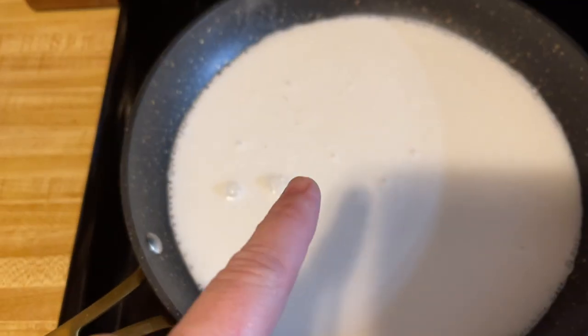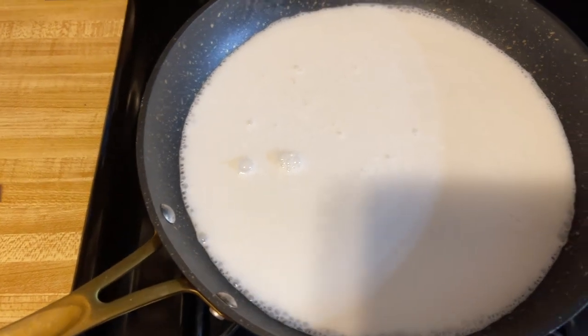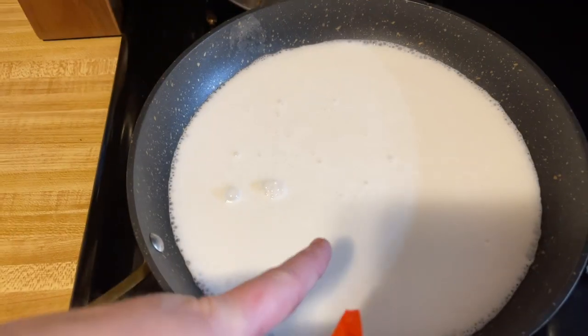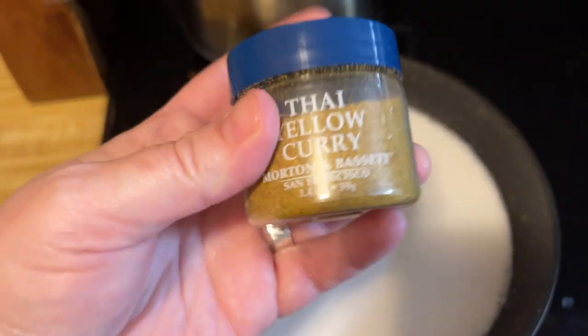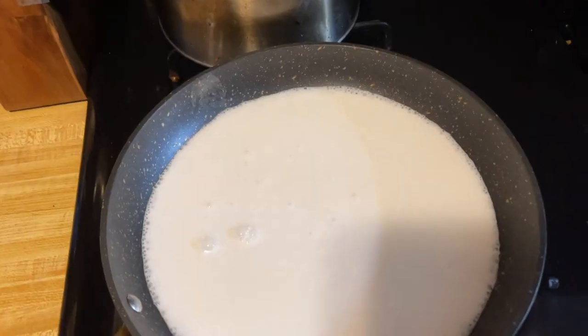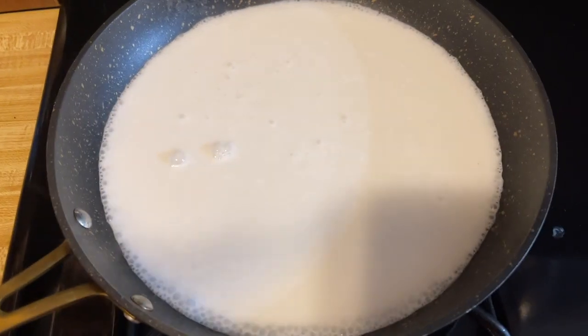The premise is coconut milk — cook your noodles in the milk. We're gonna add yellow curry, and then we're gonna add the seasoning, and it's supposed to be fire.